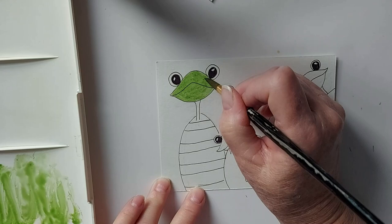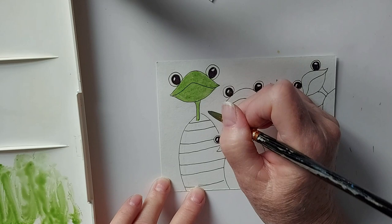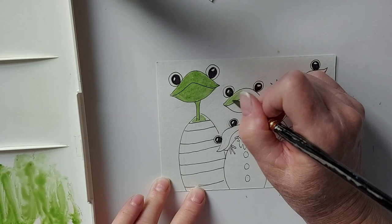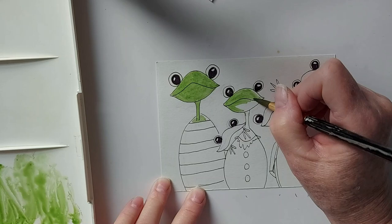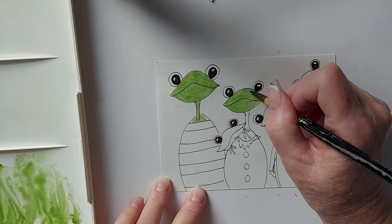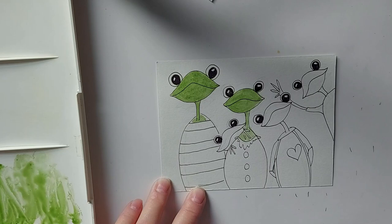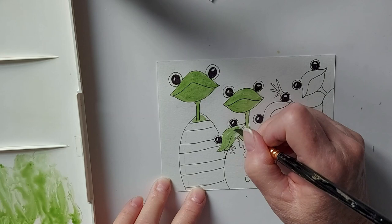Painting the neck. And then the baby or toddler, whatever he or she is.